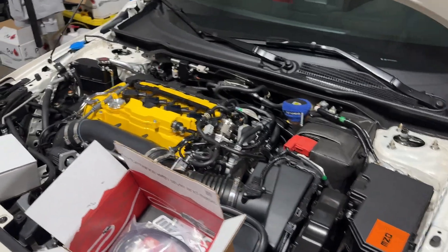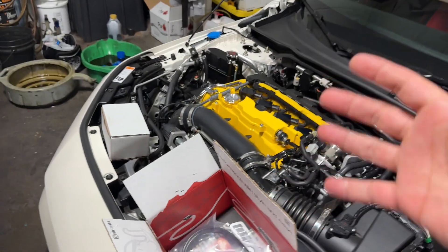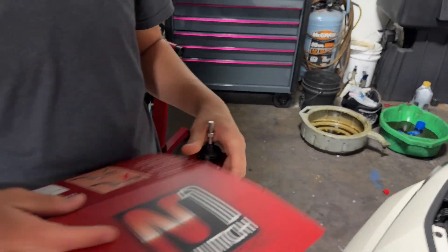Best of all, it's covered by a one year warranty. I'm going to have Lewis give you guys a full rundown of all the terminology I just mentioned — he's going to tell you exactly what it all means.